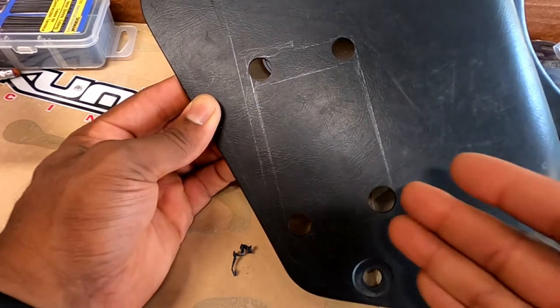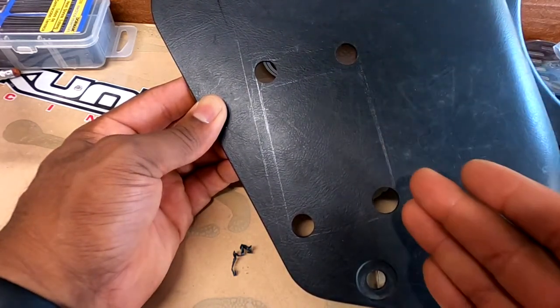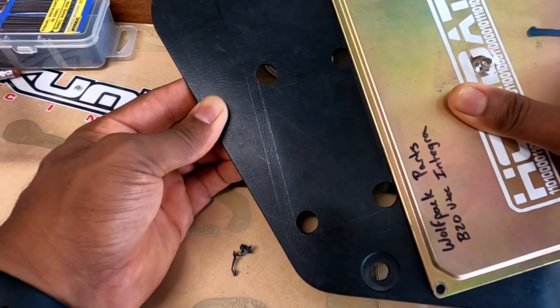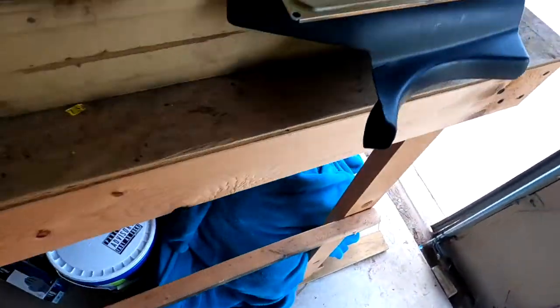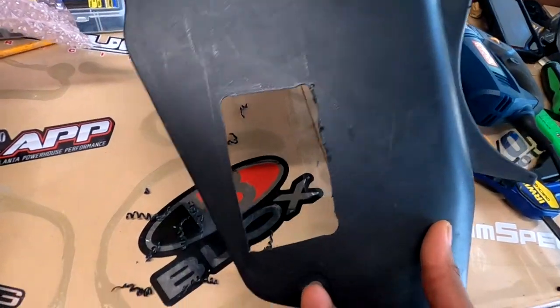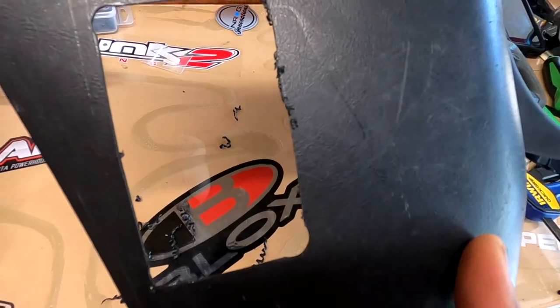Now let me find something to cut from this edge to this edge — I'll be eyeballing it. I don't have anything to act as a straight edge when I run this blade. This blade set is for plastic. I think I'm just gonna focus on getting this done without recording, because I'm a little hesitant. We'll see how it goes. Not as bad as I thought it was going to be, not as great as I thought either. We've got a little cleanup work — clean up these edges, make them flush. Now it's time to get the sanding tool out.